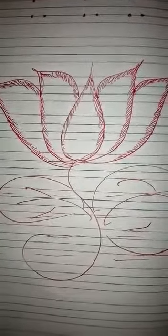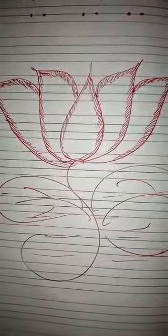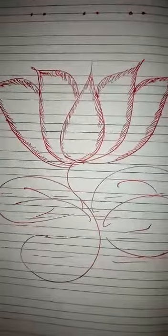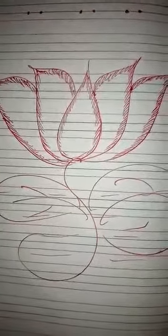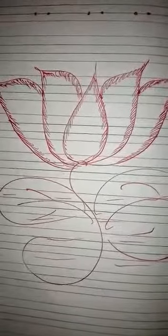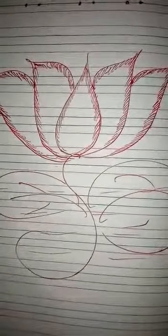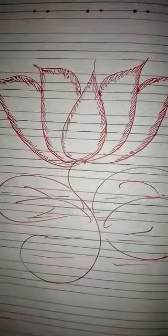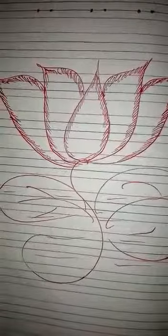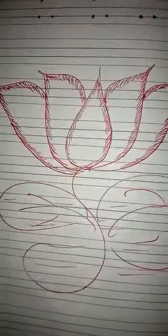So far we have learnt capital letters — two M for mango. And just tell me, when we write capital letters, how many lines do we use? First three lines. How many lines? First three lines.